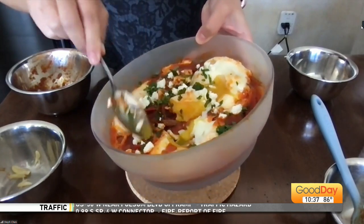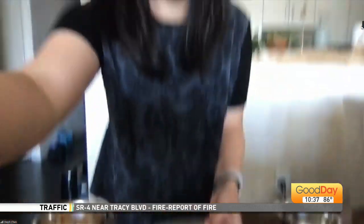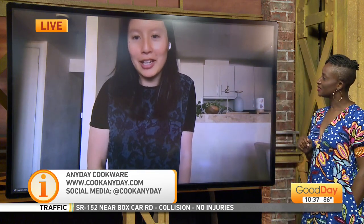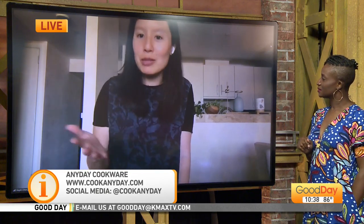It looks like you can feed probably about two or three people. Yeah, this is our medium shallow dish, and you can make it in a larger one as well for serving three, four, or five people. So where can we find AnyDay, and do you have recipes posted as well? Oh my gosh, we have tons of recipes — it's all available on our website, cookanyday.com. That's where you can get the dishes and the recipes, all tried and tested many times. Everyone's microwave is a little different, so it's really important to have the right recipes and the right tools.